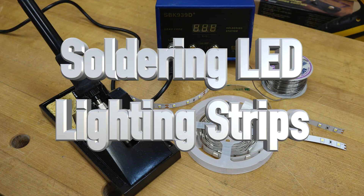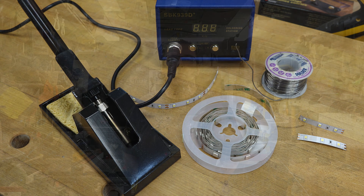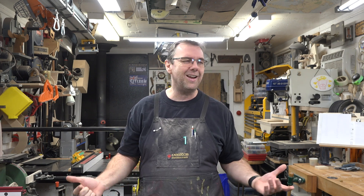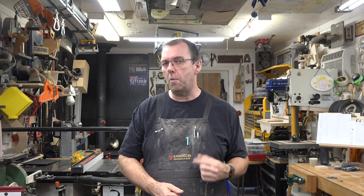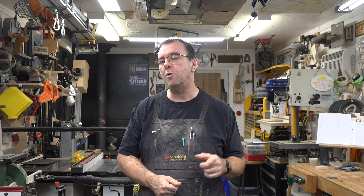Hey guys, welcome back. On this week's show we're soldering LED lighting strips. We use LED strips from time to time on the show — they come in long strips, the smallest being about 16 feet long. I've cut them up and soldered them before, but some of you commented that I never showed how to solder them and that you're having problems. So today I'll show my method, and we'll head over to the bench.